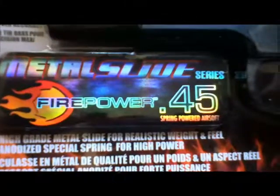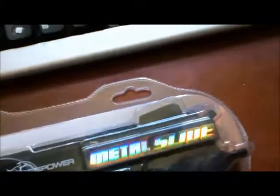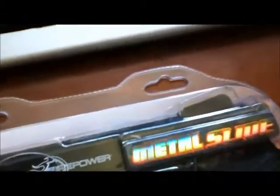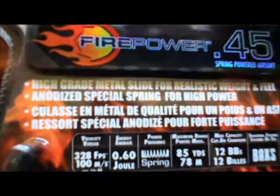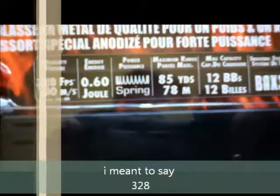This Metal Slide Firepower 0.45 — I've never heard of this brand, but then again there are a lot of brands you don't hear about a lot in Airsoft, especially since I haven't done it in years. Anyway, here's what it says: high grade Metal Slide for real weight and 328FPS, spring powered, 85 yards, plus 12 BBs.